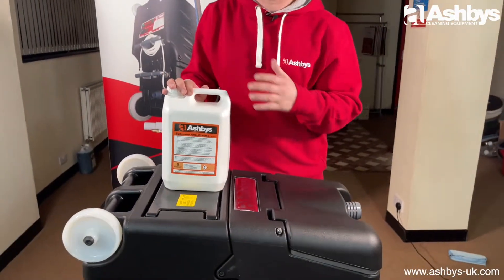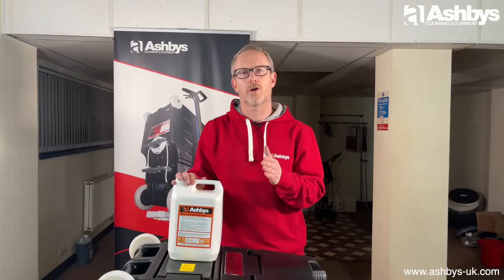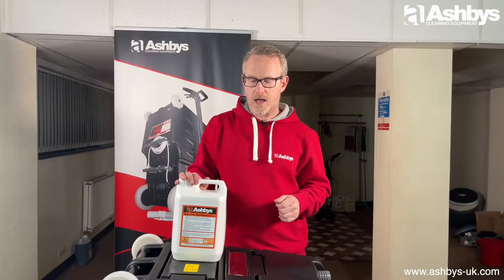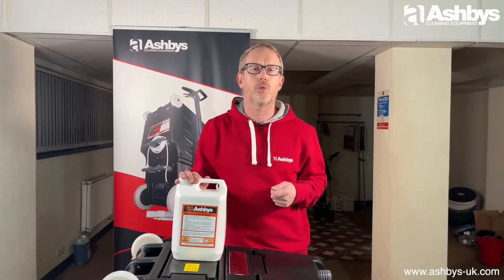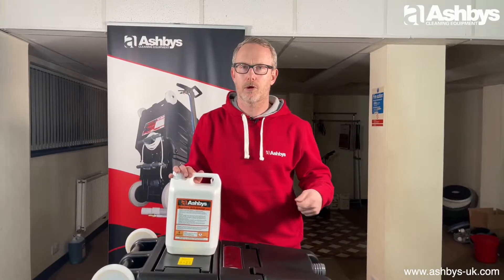It mixes in with your pre-spray and has a pH value of 11.5, so it's right at the top level of alkalinity. You use it when you're hot water extraction cleaning — so you've dry vacuumed your carpet and you use it as part of your pre-spray process.